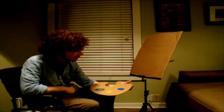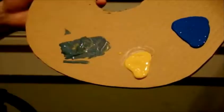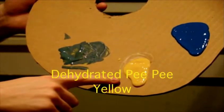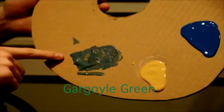Now this palette will consist of three colors: Choking Baby Blue, Dehydrated PP Yellow, and Gargoyle Green.